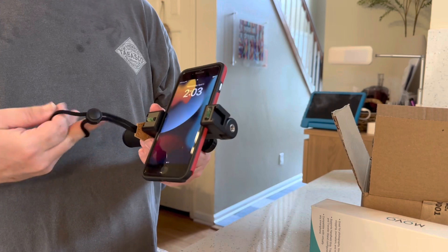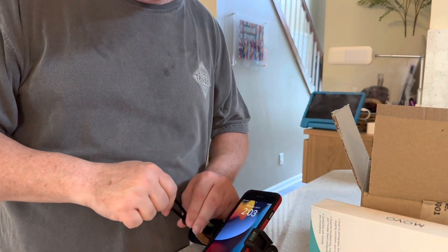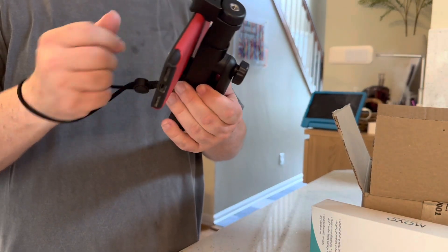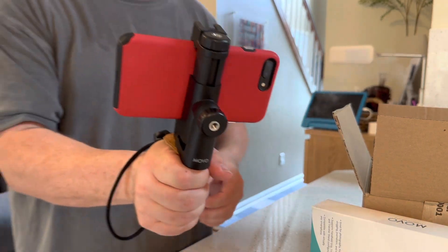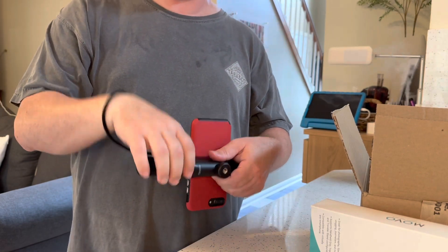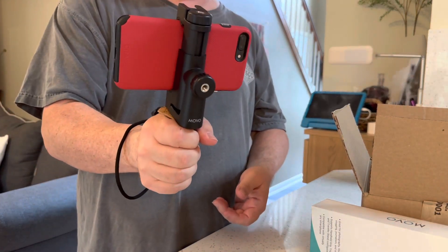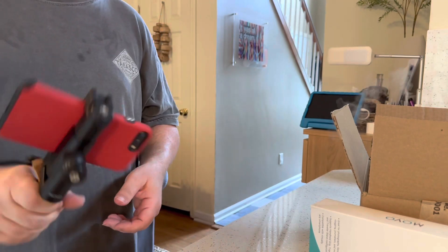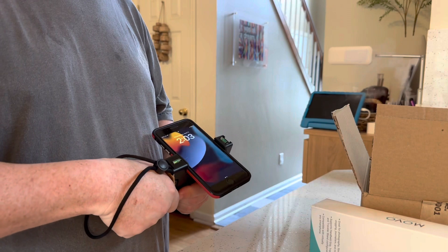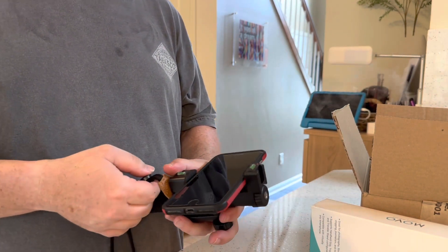And then now I have the strap. I can go around my hand and feel it. Let's see if it fits. Yeah, so now I — there we go, now I have it strapped on. So when she has her moments of like, 'oh, there's poop,' okay, cool. Now, this isn't the expensive phone — this is the cheap old iPhone 8 Plus. I like it. I like it.